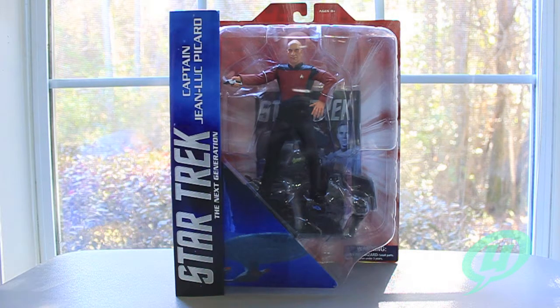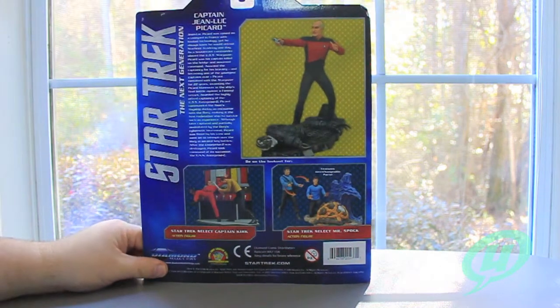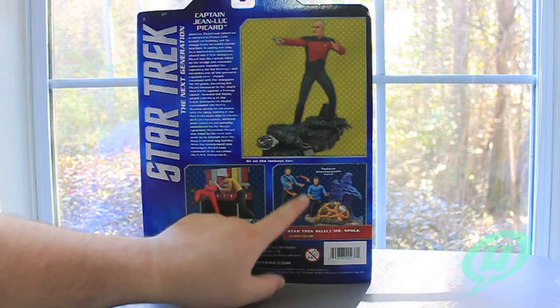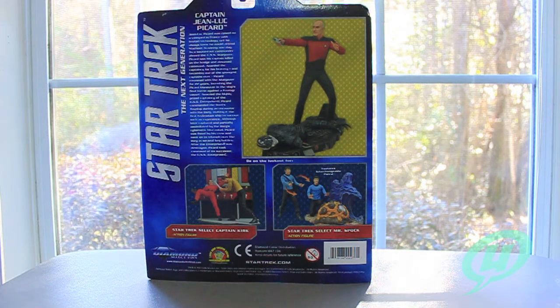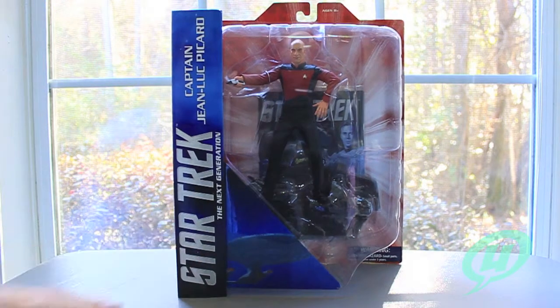Picard, not so much, but we're going to get him open in just a second. Just want to take you around the package real quick. There's a nice drawing of Patrick Stewart right there as he portrays Jean-Luc Picard. And then here on the back you can see the figure on the Borg base, Kirk and Khan, the deluxe version of Kirk and the deluxe version of Spock that comes with the extra legs and head and the ground accessory. I've been long waiting for this figure since it was revealed last year.